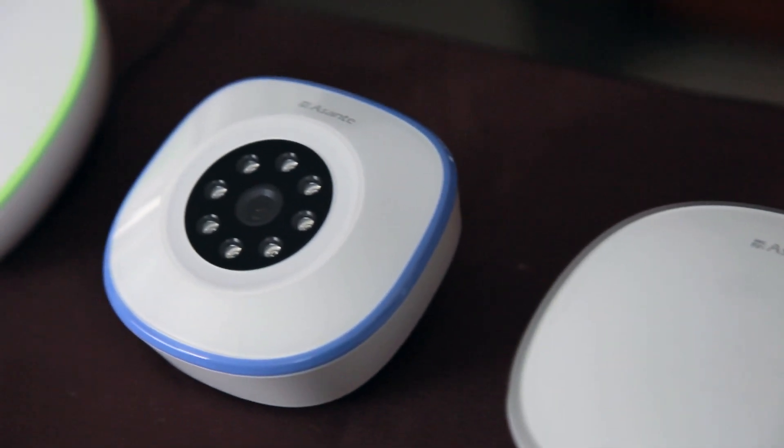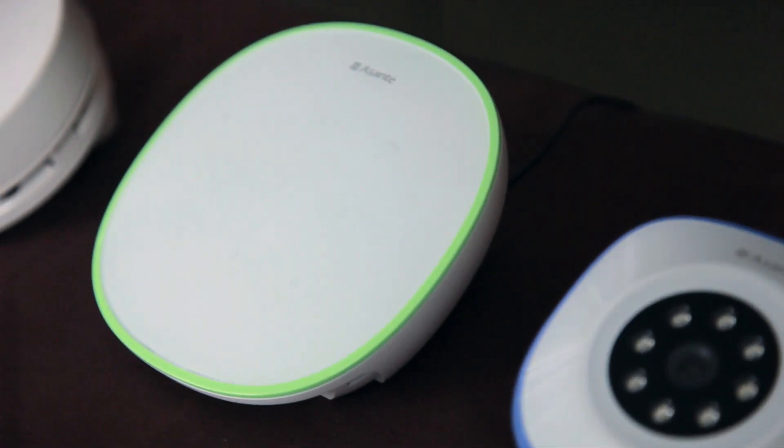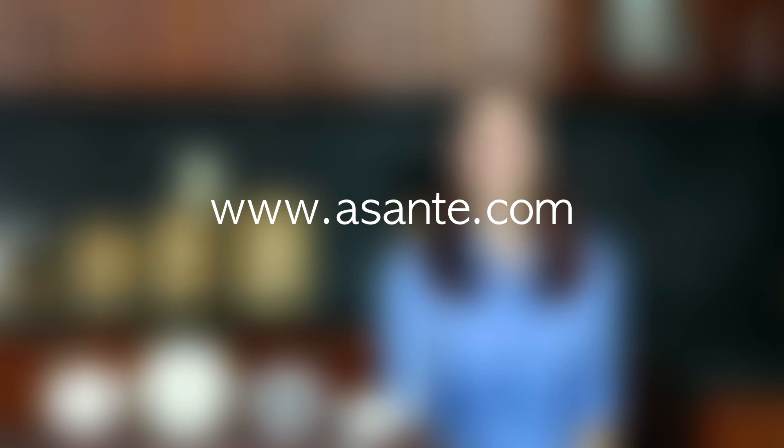Devices such as the garage door camera, irrigation control, and smoke detector will automatically show up on the Asante Smart Home app when powered up. It only takes a minute. Ta-da! Then you're ready to go, literally with no effort — all control in the palm of your hand. To review and see more information, please visit www.asante.com. Thank you.